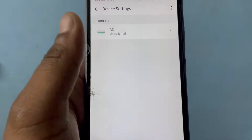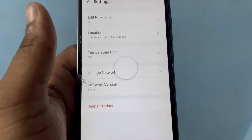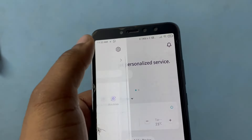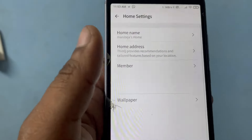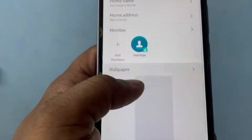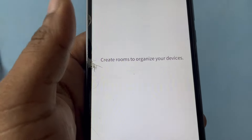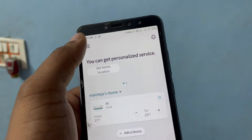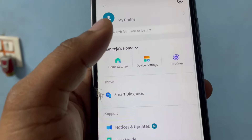In device settings we have temperature unit and network settings, which will be useful if you have multiple ACs in multiple rooms.